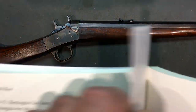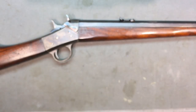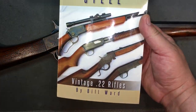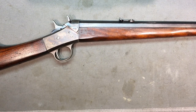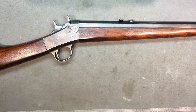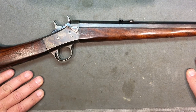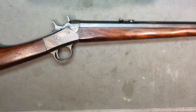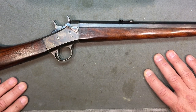The lever takedown ran 1901 to 1925, then they changed to a screw-type takedown, more like what we're used to seeing. By the way, this book — 'Walnut and Steel' by Bill Ward — is awesome, lots of nice pictures. He even came out with a second volume, that's how popular it was. Each book is under 20 bucks and they're a wealth of information. Anyway, the screw takedown was from 1926 to 1933.